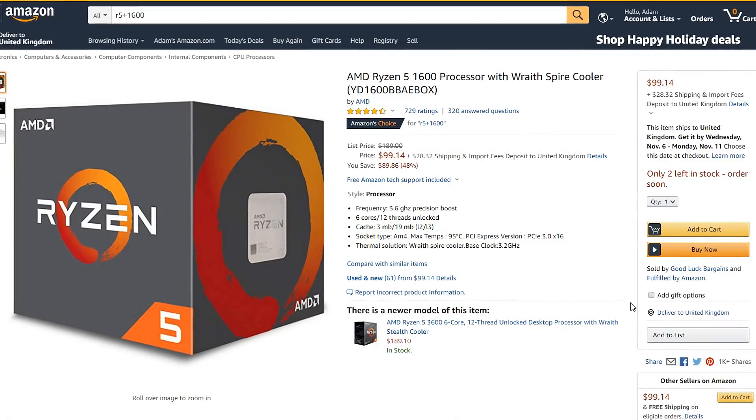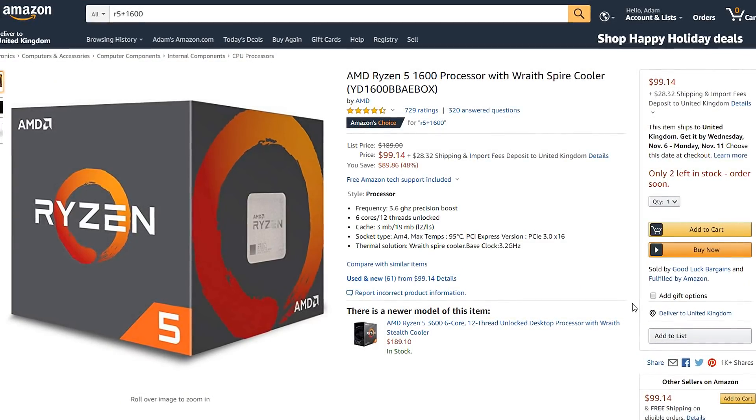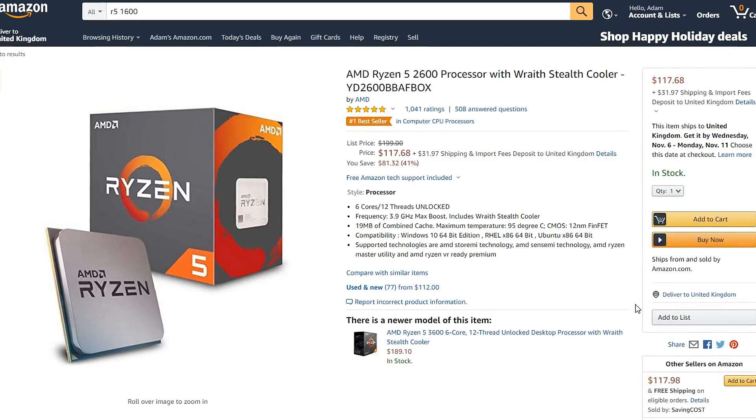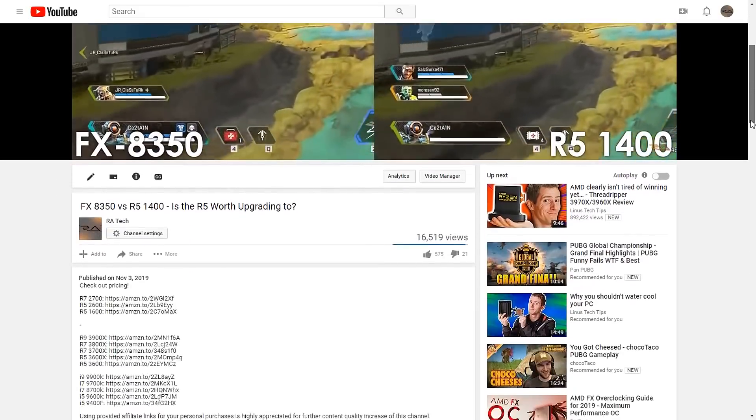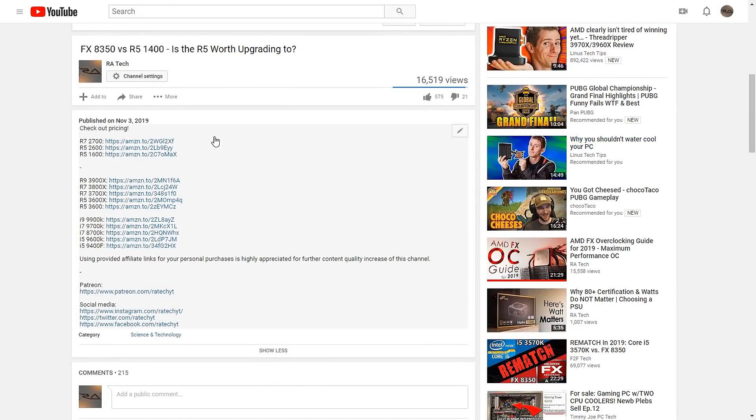Another great idea is to simply upgrade to a first or second generation Ryzen system, especially since they're dirt cheap nowadays. If you're interested and would also like to support my work, you can do so by using the Amazon affiliate links provided in the description. Are you still using a Phenom 2 CPU? Let me know in the comment section down below. Anyway, thank you guys for watching, feel free to check out more videos on my channel, be sure to leave a like, subscribe for more content, and I'll see y'all in the next one.